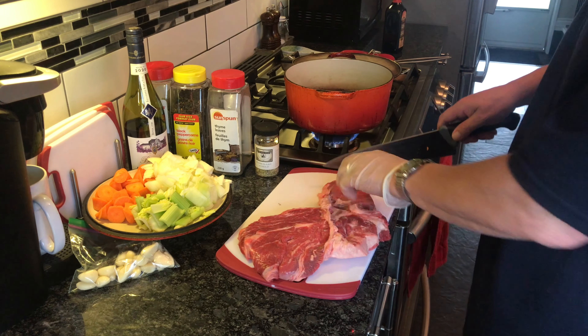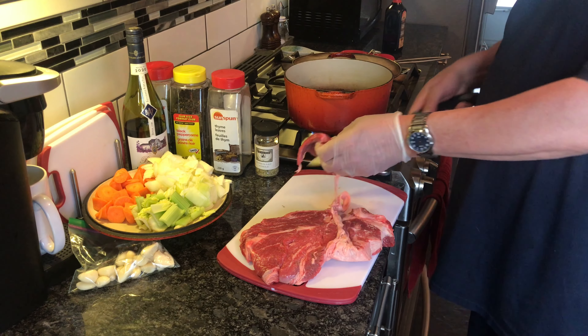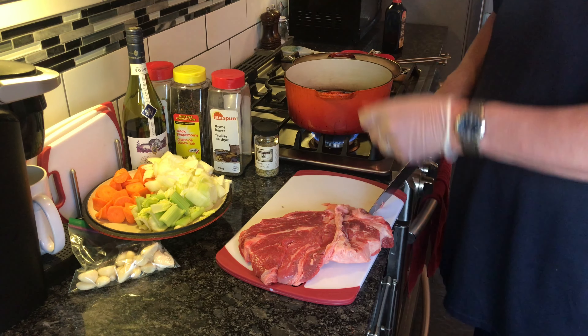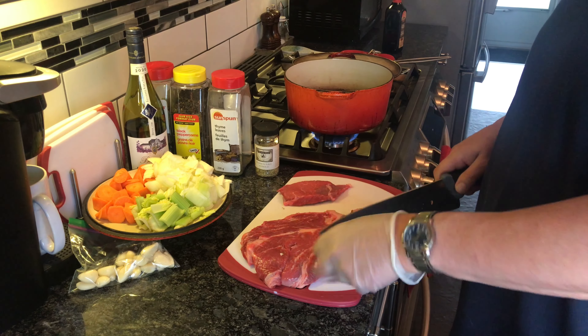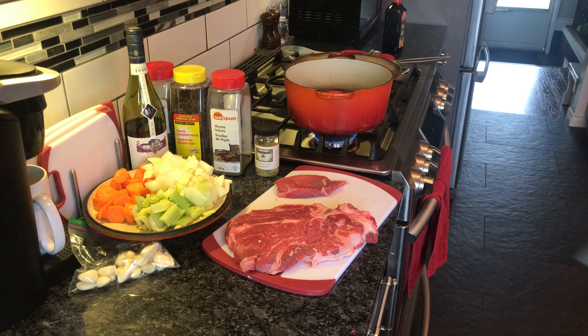Hey, how's it going folks? Making beef stew today. Got myself a lovely little blade steak — 17 bucks, pretty cheap actually at the superstore.